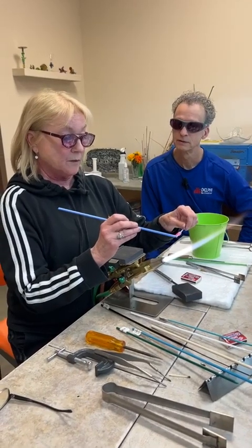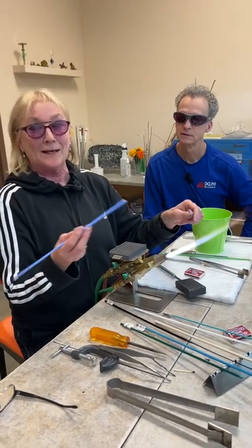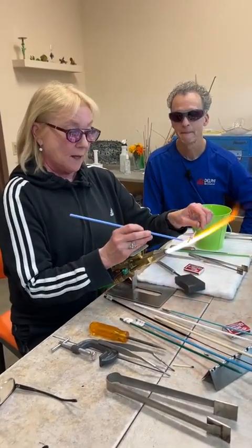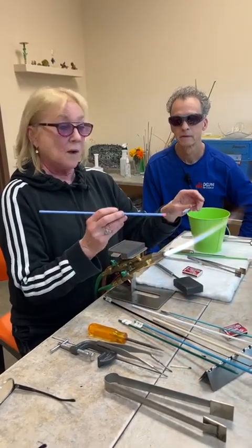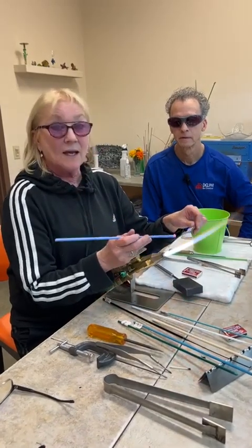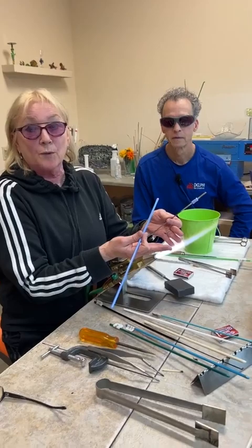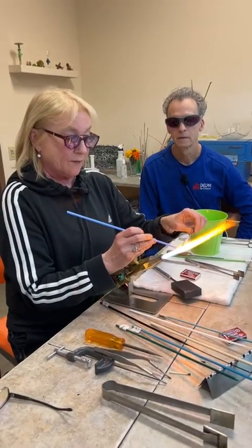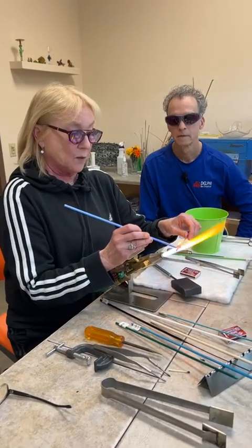That's a good question because people often don't realize. Stainless steel — same with glass — is not a conductor of heat, so I can get as close as the flame allows without it burning me. There is not going to be any heat traveling up the glass or the mandrel — just where it's in the flame is what's going to be hot.